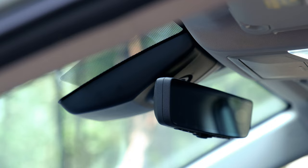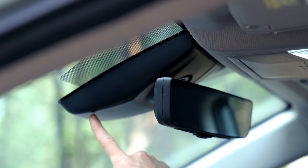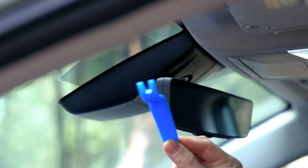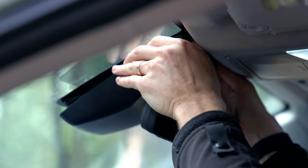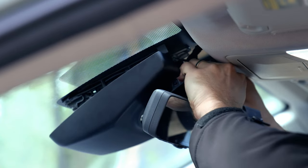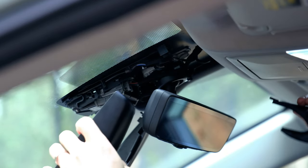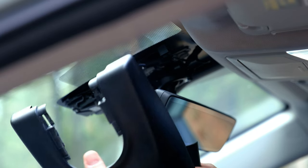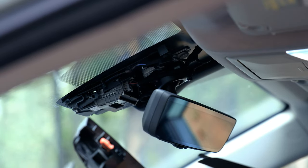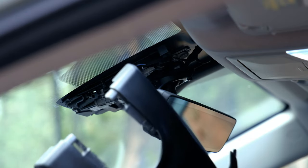So the first thing we're going to do is remove this plastic piece that's just behind the rear view mirror inside the RAV4. I had to use a good amount of force to get this off. I don't know if I used too much force but nothing broke, everything seems fine.